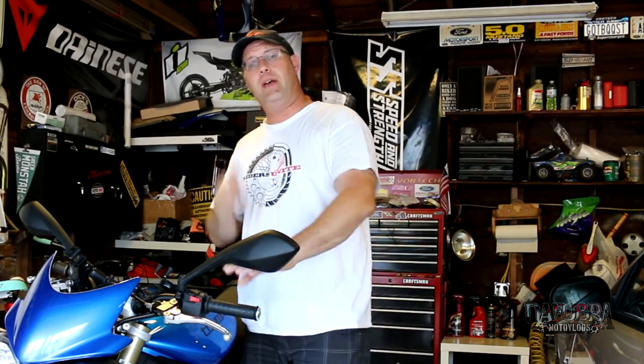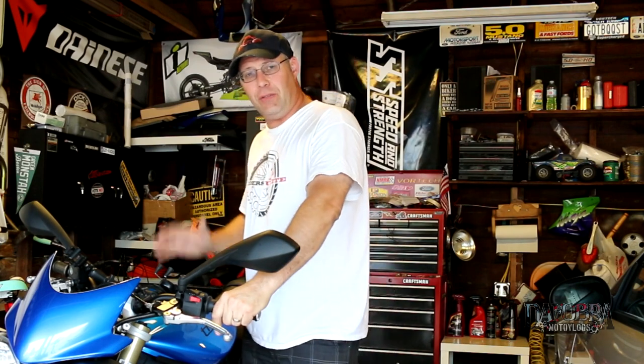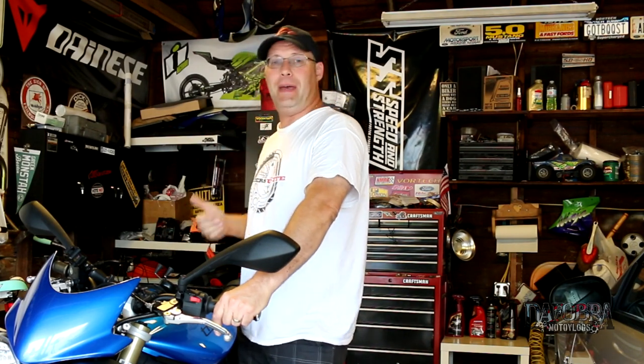What's up YouTube? It's the Folkman and welcome to today's video. Today I wanted to talk about motorcycle luggage. Now one of the only disadvantages to riding a motorcycle versus a car is your inability to store as much stuff. So many of us turn to tank bags, tail bags, or backpacks to transport whatever we need to take with us.